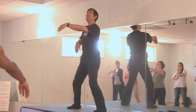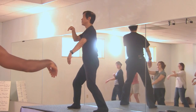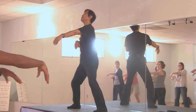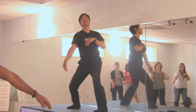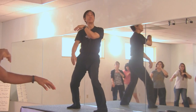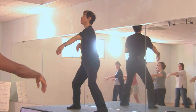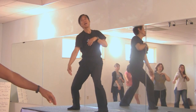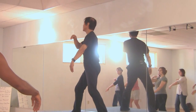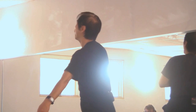One. Two. One — slowly. Slowly. Two. One. Two. One. Two — breathing slowly, movement slowly. Two. One, two, one, two.